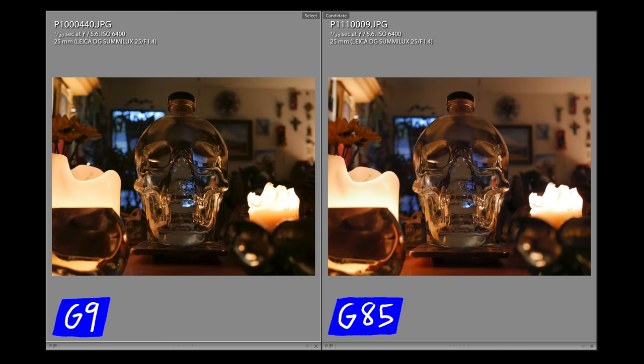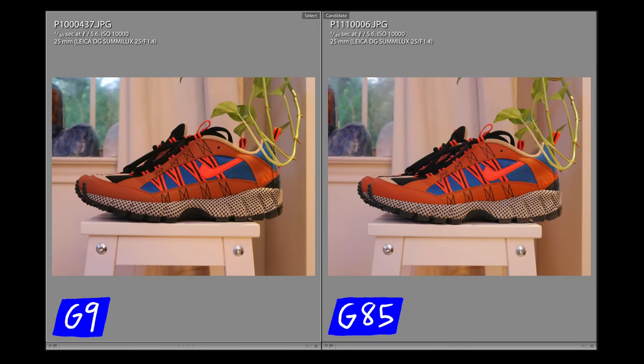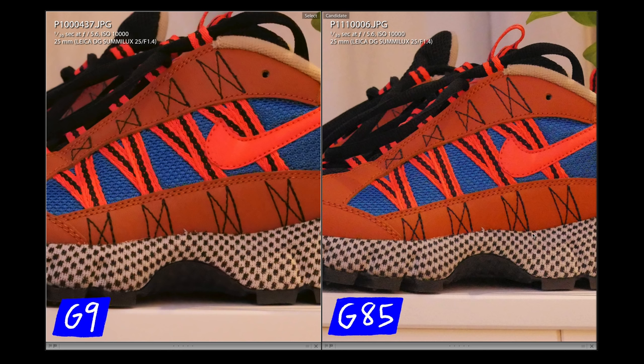This is the final image — these awesome shoes I recently picked up. In this sample I pushed the ISO all the way up to 10,000, which is kind of ridiculous. I was actually amazed at how well the G85 performed — the G85 looks almost identical to the G9 at ISO 10,000. This is a pretty low light situation. Zooming into the shoe to see some of the little stitchings, they both look really fantastic. The G9 image looks a little bit darker in the brown areas, but there's also a little noise. The G85 looks pretty fantastic for ISO 10,000, doing much better than I expected, though in the shadowy areas it's definitely a lot grainier than the G9.